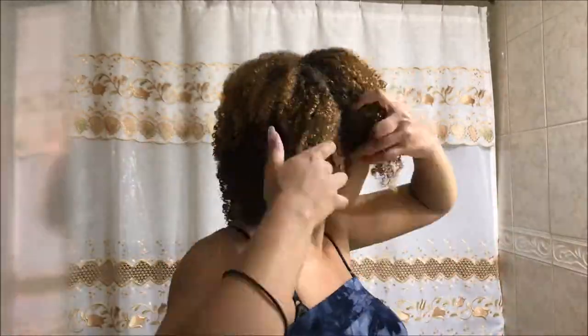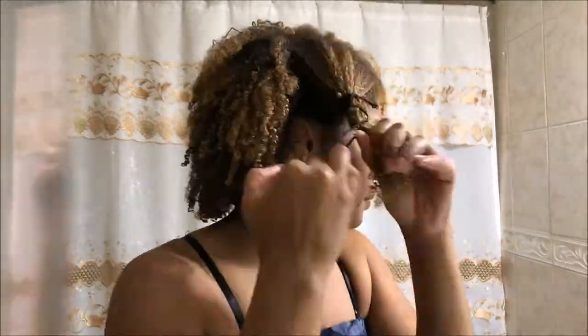Okay, so here I am just doing the banding method to prepare my hair for the next day and stretch it out.